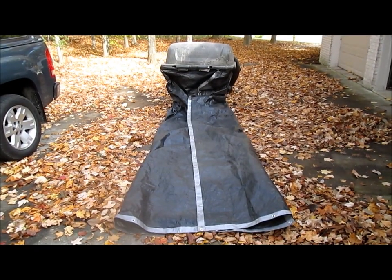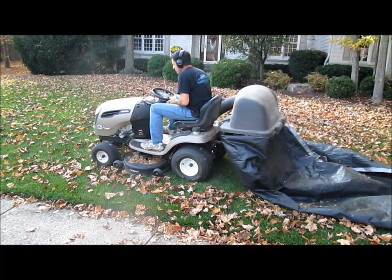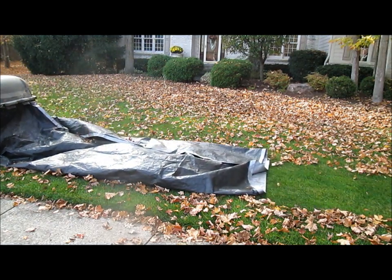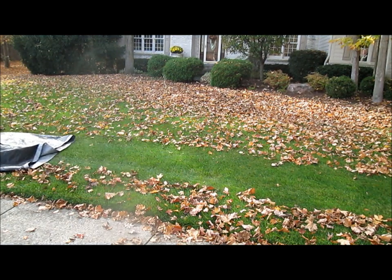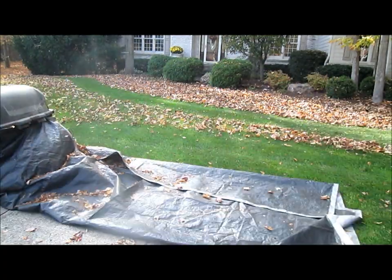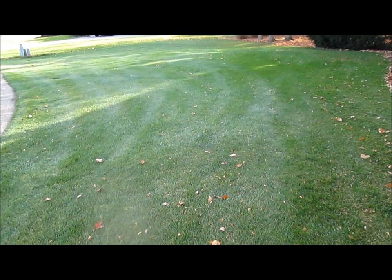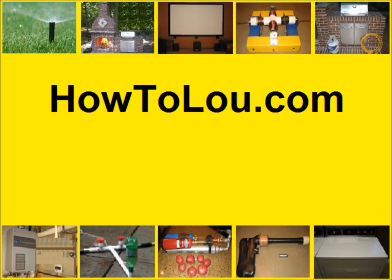And start collecting leaves. Thanks for watching and good luck with your leaf collector.